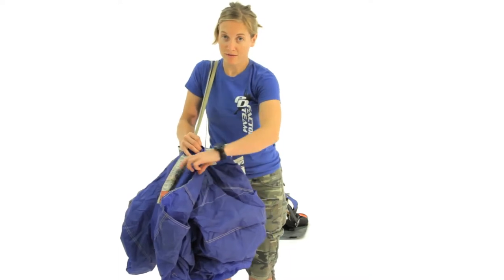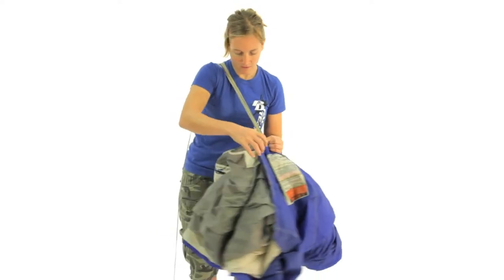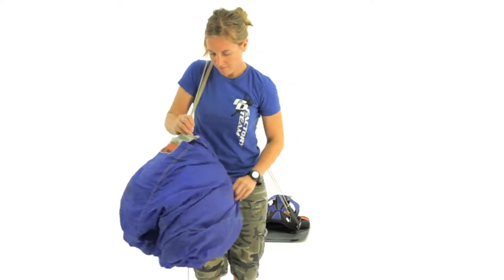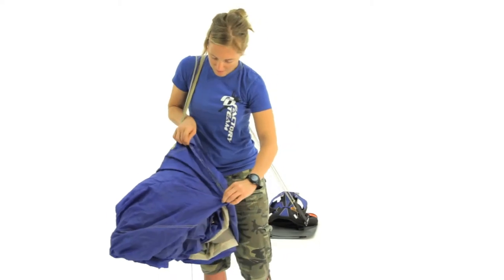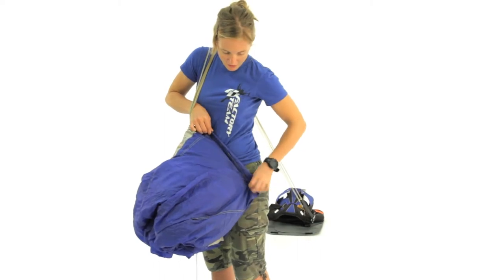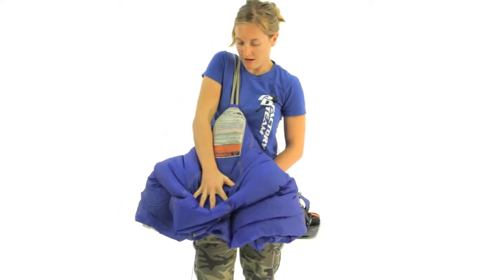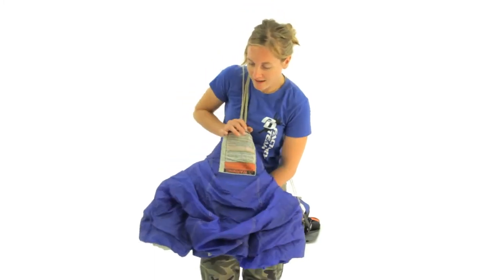I like to use my leg to hold everything in place so we can pull the tail around. Make sure everything's nice and even and you've got the seams lining up. Then just a couple rolls in the tail to keep everything in place. You can also smooth out some of the air right here — that kind of helps to keep it neat. Then we'll lay it down.